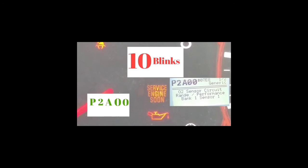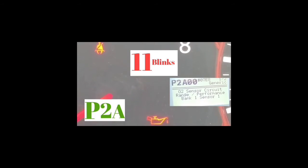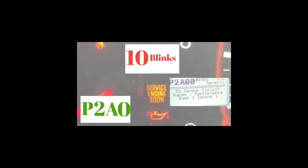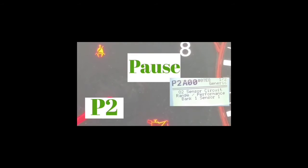Outside of that code, if you get any other code, you're going to want to get your car checked out or do some work on it depending on what the codes are. For this code, the first thing you should do is tighten your gas cap, turn off the car, and reset the code. If the service engine light doesn't come back on, that was the issue. If it stays on after you've tightened and cleared it, then the issue is exactly what the code states.